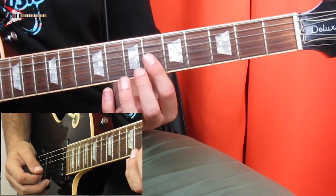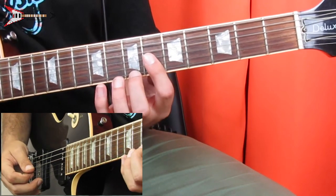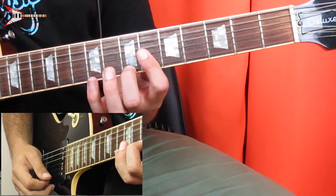Next, bar the G, B, and high E strings on the sixth fret with your pointer finger, and place your middle finger on the seventh fret of the high E string. Do the same picking pattern again.